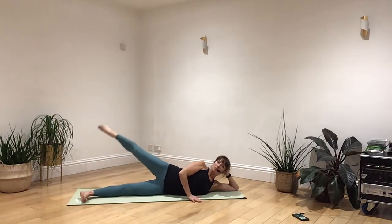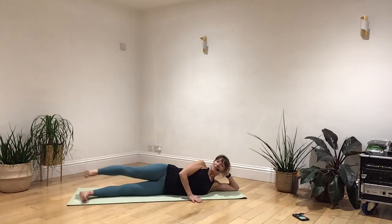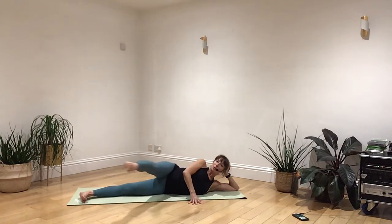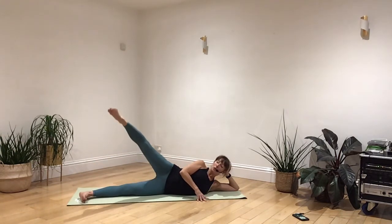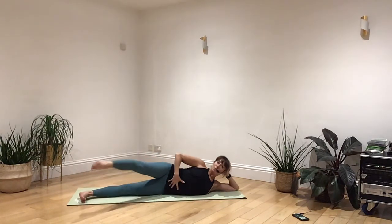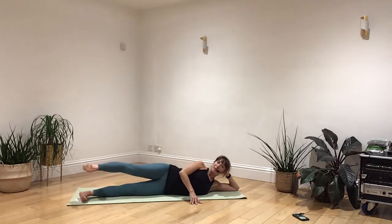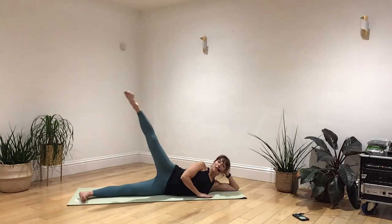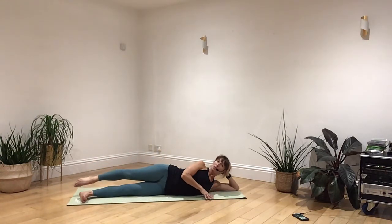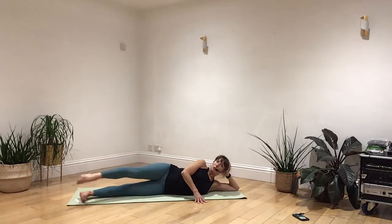Breathing in and out. Let's start again. Breathing in, flex your foot. Breathing out, point your toes. Breathing in, raise your leg. Breathing out, lower it down. Now circle the leg the easier way for you. Breathing in, conscious of the core connection, and breathing out. One more time. Breathing in, flex as you go forwards. Breathing out, point as you go back. Breathing in, raise the leg up. Breathing out, lower the leg down. Go the harder way to circle the leg. Breathing in and out.